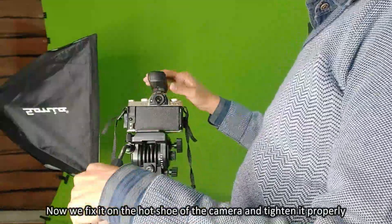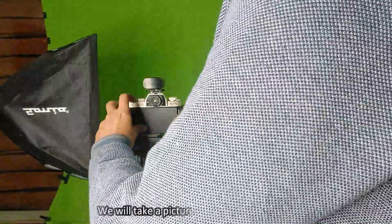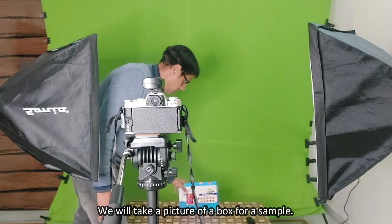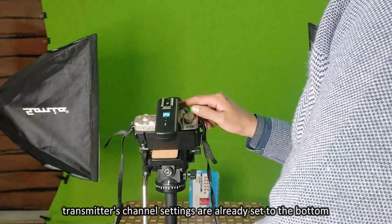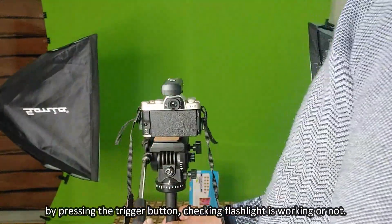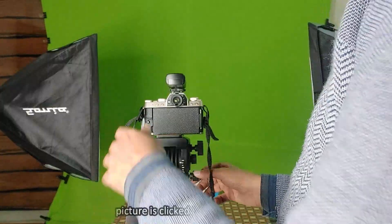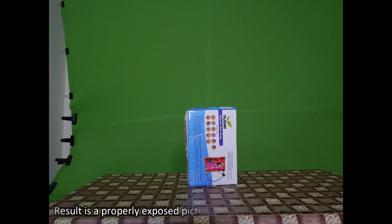We fix the transmitter on the hot shoe of the camera and tighten it properly. Now we will take a picture of a box as a sample. The channels of the transmitter are already set. By pressing the trigger button, we check whether the flashlight is working. The picture is clicked by pressing the button, and you can see a properly exposed picture.